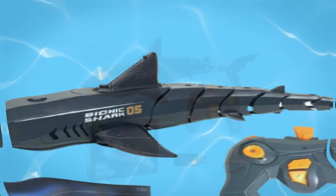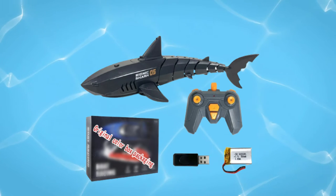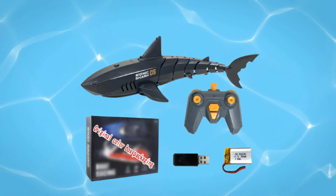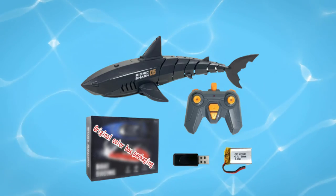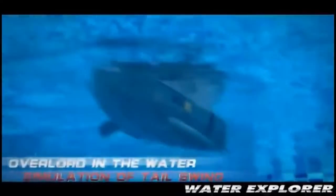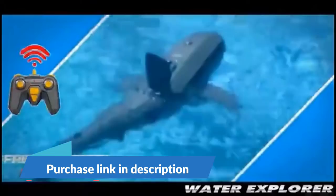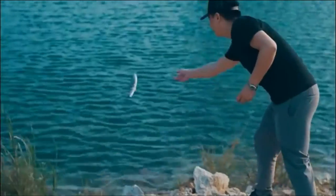Number three: this toy is not recommended for use in the sea, because there will be many unexpected things and the most common is that your toy will be lost in the waves. Number four: this shark toy must be placed in the water for the motor to run normally — if you play it on land, the shark toy won't be able to move.